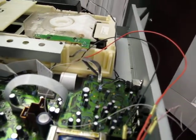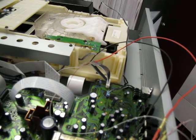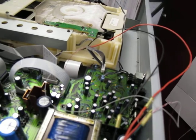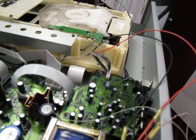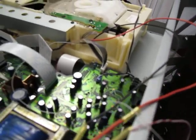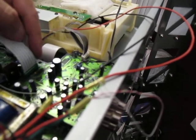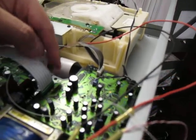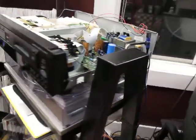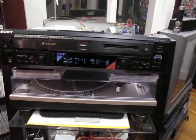I was hoping to use both the CD and minidisc SPDIF feeds to feed the transmitter module, but it would only accept one at a time. Currently I'm using the minidisc output. Right here — this is pin number one off of the audio board on the MXD-D5C.